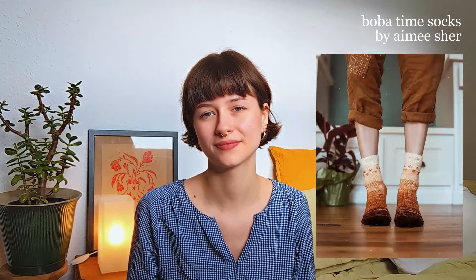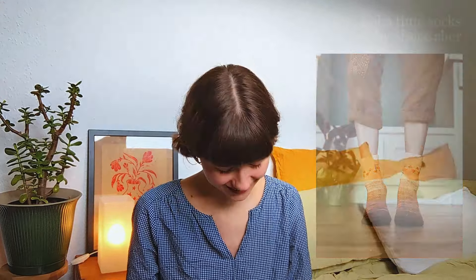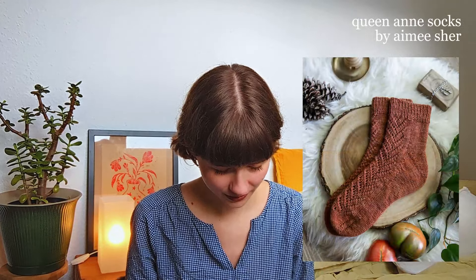I also forgot two other lace socks I picked out. These are the Oolong Socks by Amy Cher — so cute, and I'm very much into boba and milk teas so that's fitting. She also has some Boba Socks, which are so cute. And another pattern I favorited are the Queen Anne Socks, also by Amy Cher. So maybe next episode I'll show you some acquired sock yarn — I think that's in my budget.